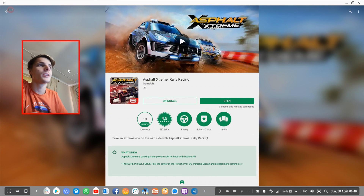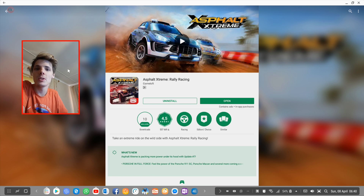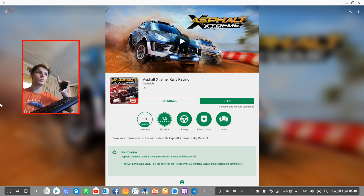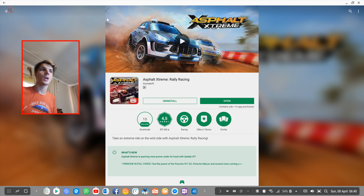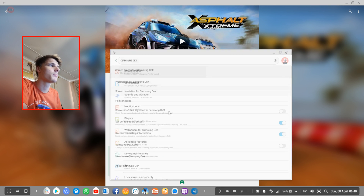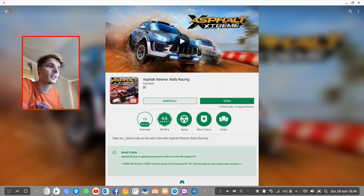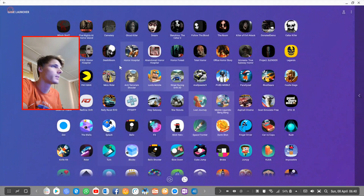Hey guys, what's up? My name is Sean Reiselt and welcome to my Samsung DeX videos. In this video we're going to be playing Asphalt Extreme Rally Racing and just simply see if this game works on Samsung DeX with a keyboard and mouse or with a game controller. I'm running Samsung DeX on a Samsung Galaxy S9 Plus with developer mode enabled. Let's go ahead and play.